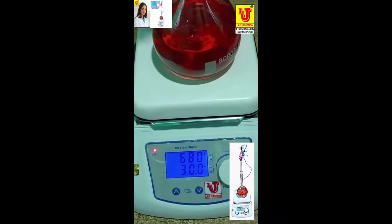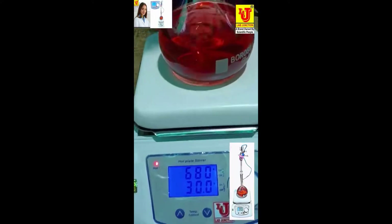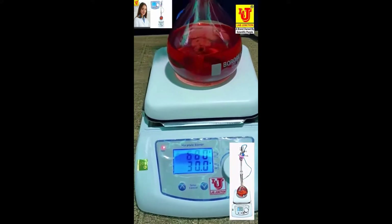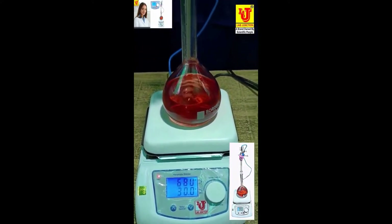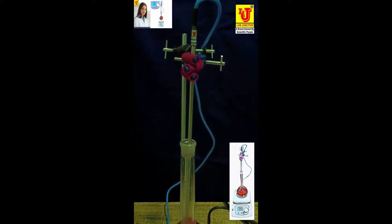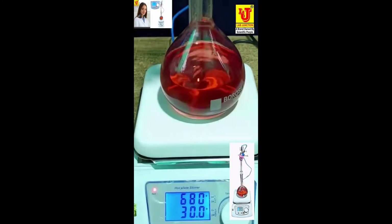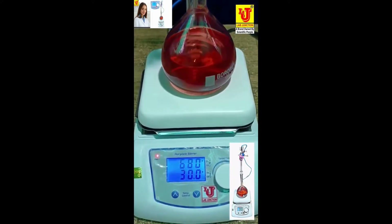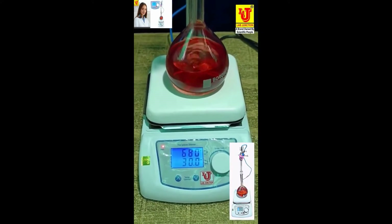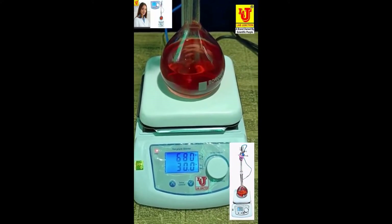LAT junction digital hot plate stirrer. Speed range: 200 to 1500 RPM. Temperature range: Ambient plus 5 degrees Celsius to 380 degrees Celsius. Length 842 hours, as per quality standards for laboratory and industrial use.